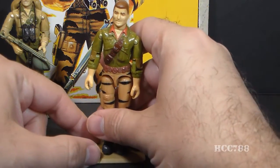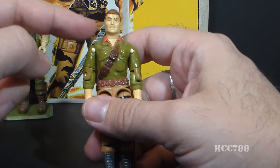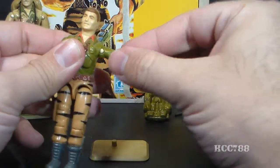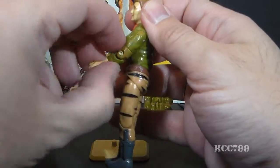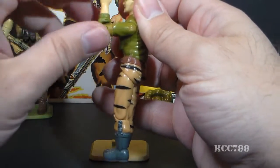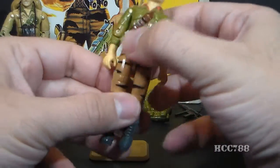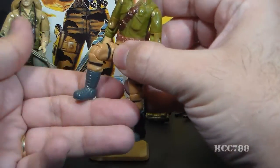Let's look at the articulation on Duke. He did not have the typical articulation of 1988 G.I. Joe action figures because he used a lot of parts from older figures. He could turn his head left to right but not look up and down. He could swing his arm up at the shoulder and swivel all the way around, with a hinge at the elbow allowing about 90 degrees of movement and a swivel at the bicep. The figure was held together with a rubber O-ring allowing some torso movement. He could move his legs apart, bend at the hip about 90 degrees, and bend at the knee about 90 degrees.